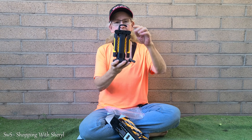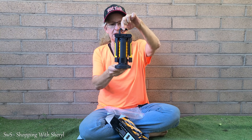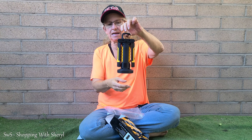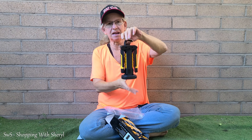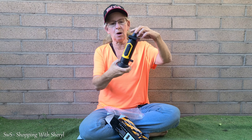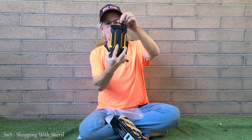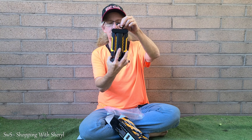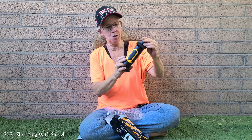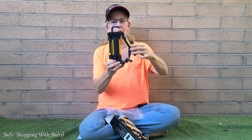Here it is — hopefully it's charged. It's got a hook at the top so you can hang it when you're working on something. It has a good bit of weight because of the rechargeable battery. On the back you've got your on/off button and a battery power indicator that shows how powered up it is.